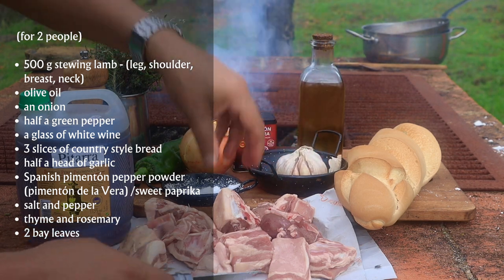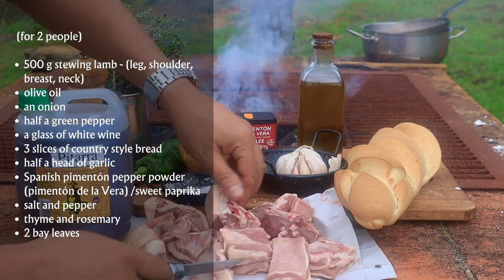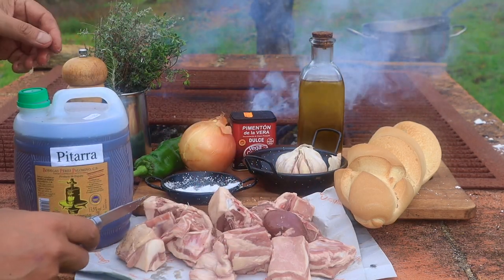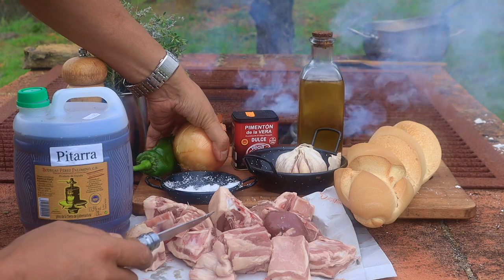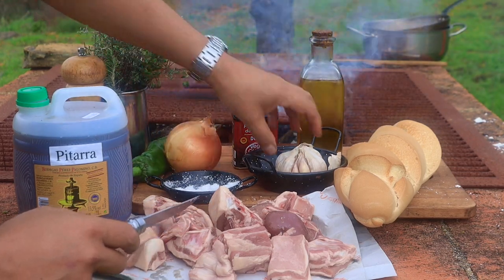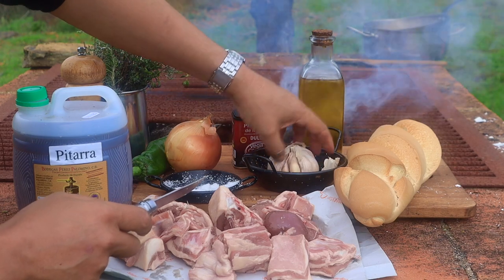Though the last lady I spoke to was so adamant not to use tomatoes, I felt I should obey. Pieces of the leg, neck, shoulder, or skirt — all fine. The kidney too, if you like. All agree on onion. Not everyone on green peppers, but certainly can't do any harm. All agree bay and garlic.